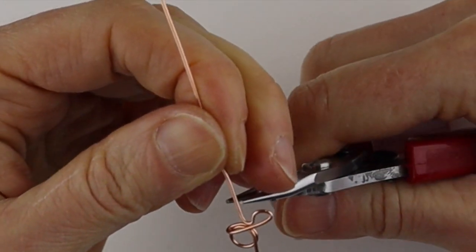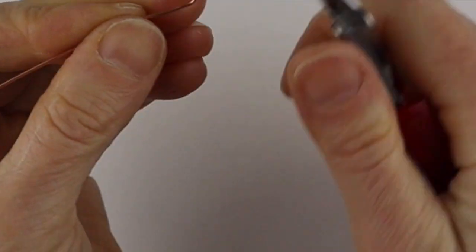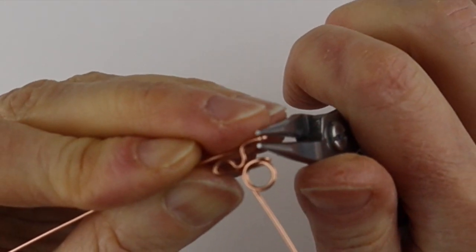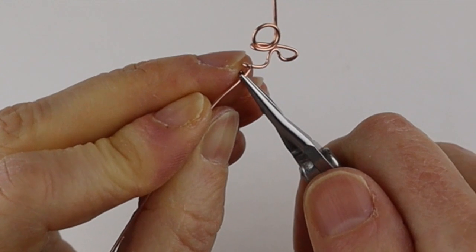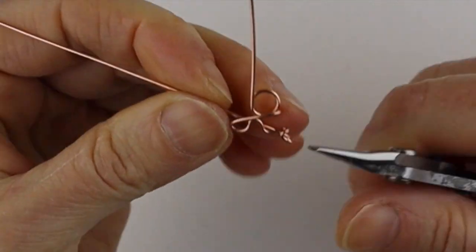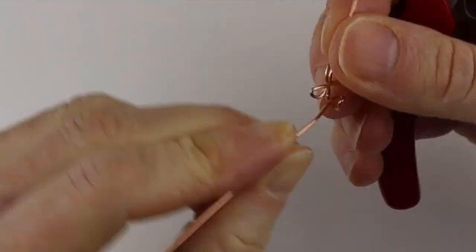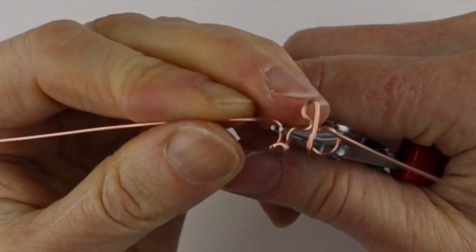That's the little tail of the Q. For the R, bring this up, push this down — it looks like a real cursive R — then bring that one up, bend it to the back, and down. That really looks like a cursive R.